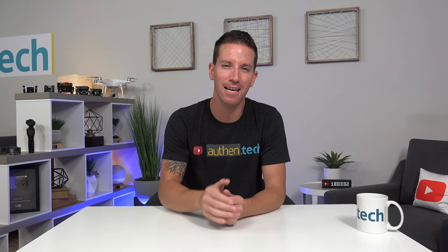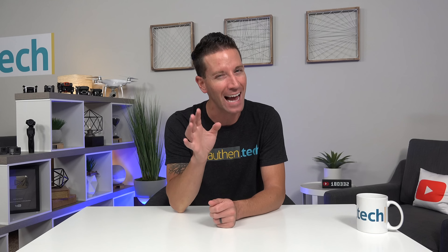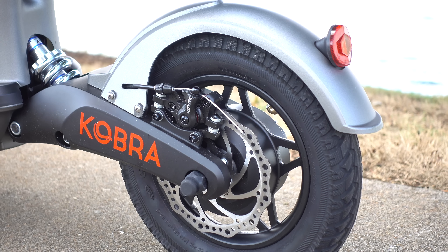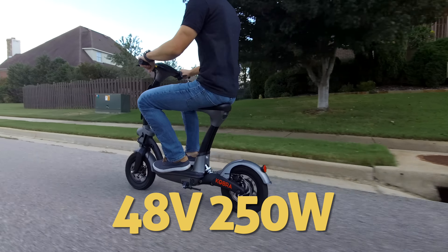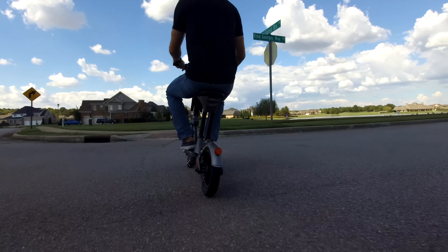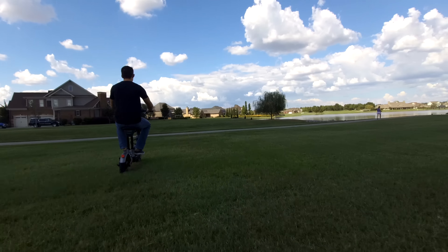This is a first for me in all the years of testing electric scooters — I kind of like it. On that note, let's talk about the motor. In the rear wheel is a 48-volt 250-watt brushless hub motor, and they state it can reach a peak of 500 watts of power.